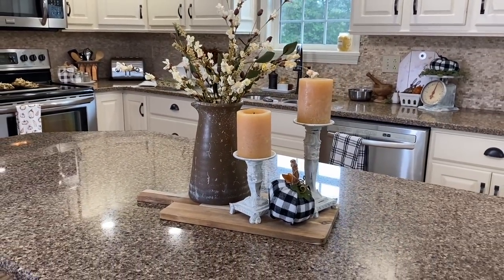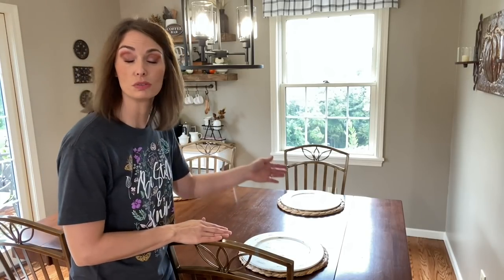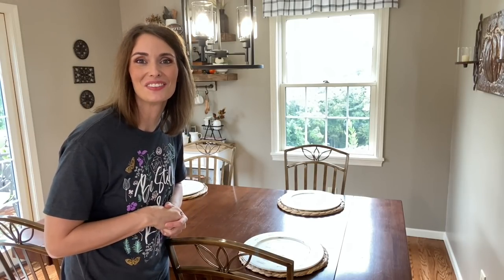I added a pumpkin in the center — since I've been scattering white and black with some buffalo plaid, it just pulls it all together. Super simple, but it makes a perfect centerpiece for the island. Over in the kitchen eating area, I got comments that my previous centerpiece was a little too tall because we'd have to move it to see each other. So I thought I'd use the amber glass vase from Target along with the pumpkin to create a lower-profile centerpiece.